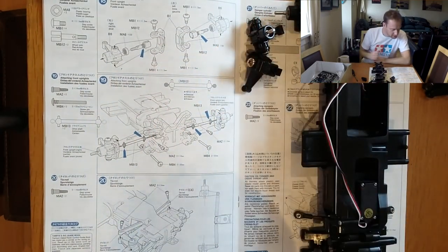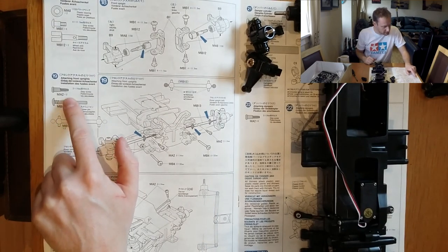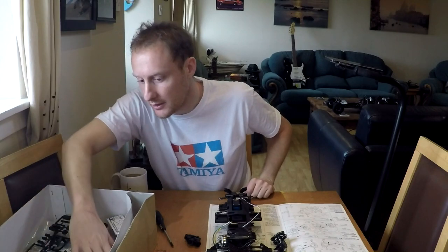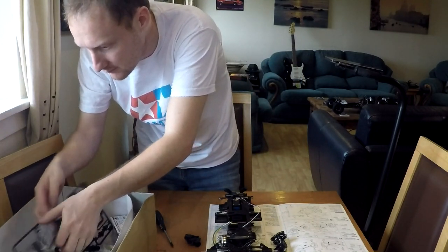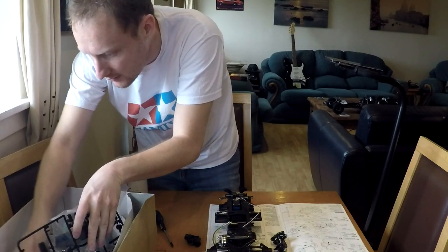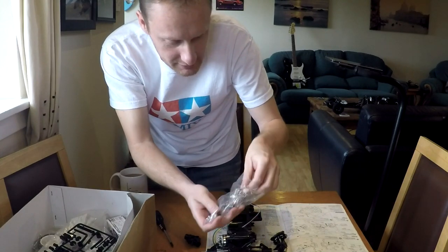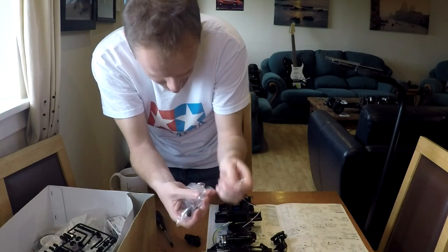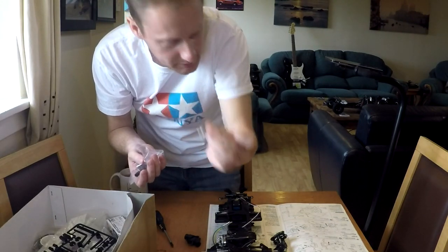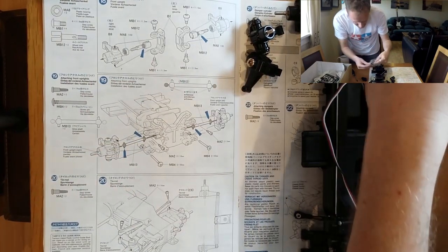Part 19: we need drive shafts, screw pins, and two more step screws. The drive shafts I saw a minute ago. I still don't know why we've got these daft little plastic bits that you need to trim off yourself — why, why, why?